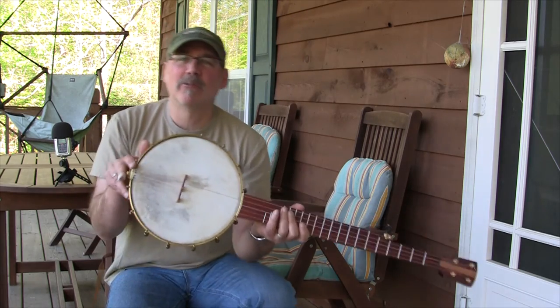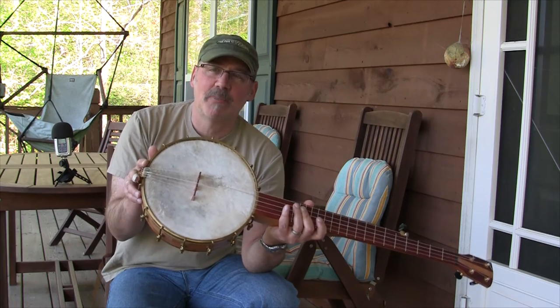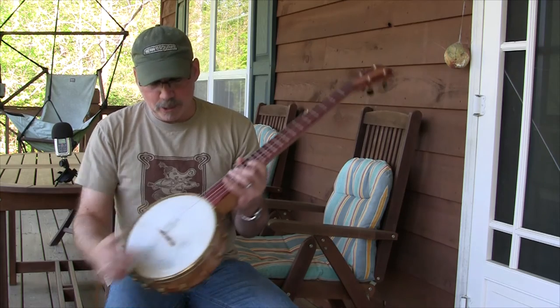It's a 10-inch pot, which is different for me — this is the first time I've created a 10-inch pot banjo. Still a 25-and-a-half-inch scale, with a goatskin head.